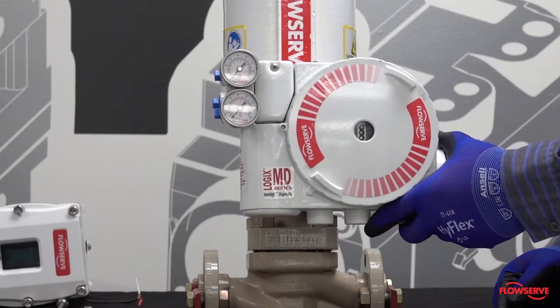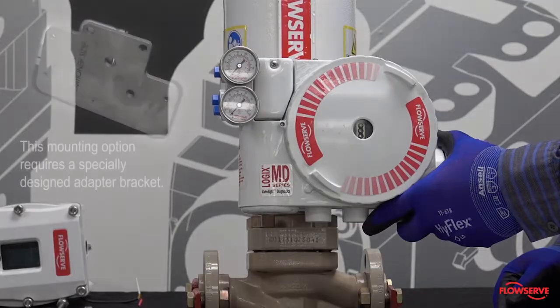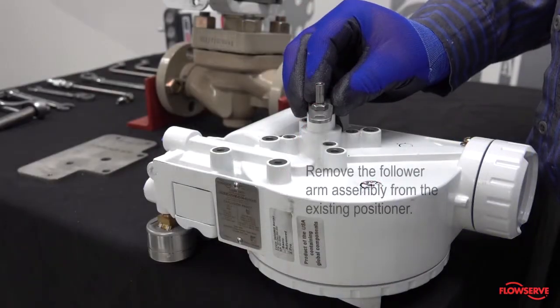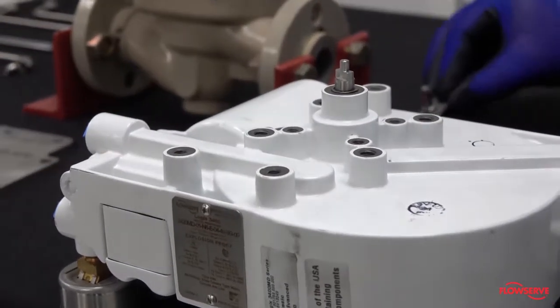The Logix 3800 positioner can be mounted easily to an existing valve and used to replace other Logix 3000 model positioners. This mounting option requires a specially designed adapter bracket, which allows for the installation of the 3800 to the existing bracket. To do this, remove the tubing and existing Logix positioner from the valve. Remove the follower arm assembly from the existing positioner, as it will be reinstalled later on the 3800 mounting design.